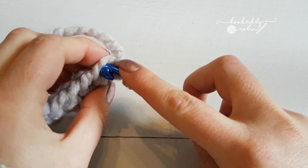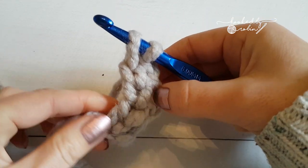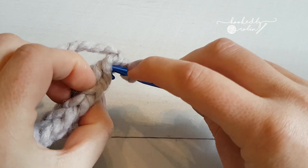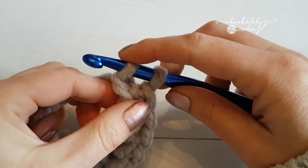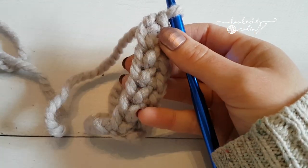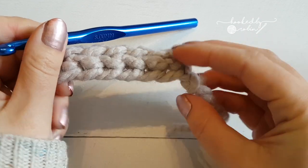One more time: into the bottom two, yarn over, come back through, pull it up slightly higher than you normally would — because that keeps it straight so it doesn't curve in — yarn over pull through one, yarn over pull through two. Into the bottom two, yarn over, come back through, pull it up, yarn over pull through one, yarn over pull through two. That's it — really quick, really simple, and it eliminates the need to chain hundreds and hundreds, especially when you're doing a blanket. You can count the exact amount of stitches you need, and it's a lovely squishy start to any blanket with a really nice neat finish.